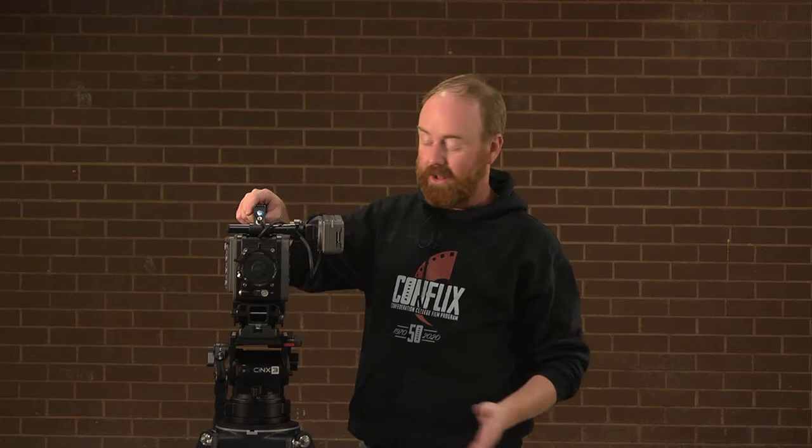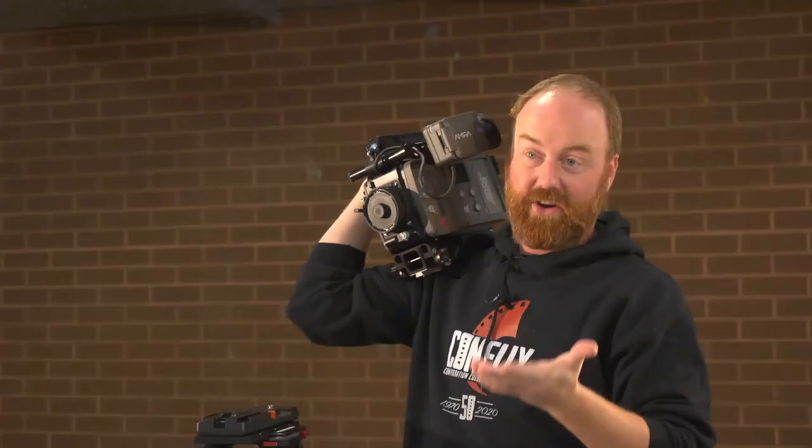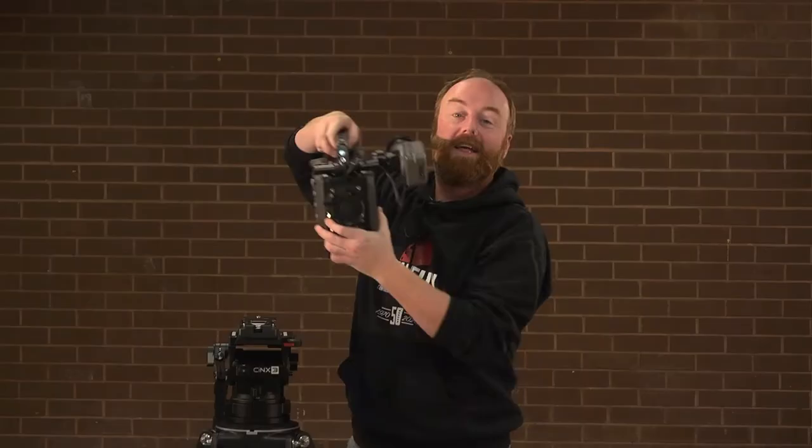What I love about this quick release system is that there's a plate on the bottom attached to a shoulder mount. So if you need to get some quick handheld shots, you can just pop it off immediately, pop it on your shoulder and you're good to go. We also have handles as an additional item — you can attach them to the body of the camera and get some nice handheld shots.